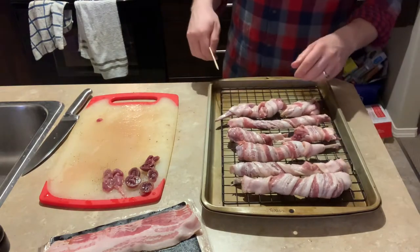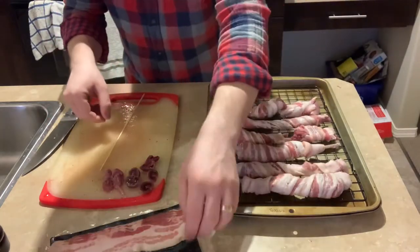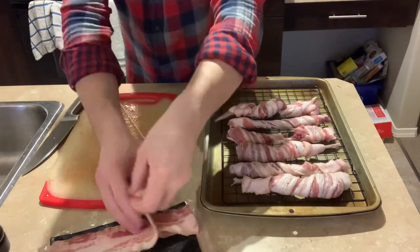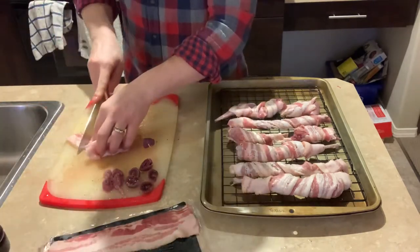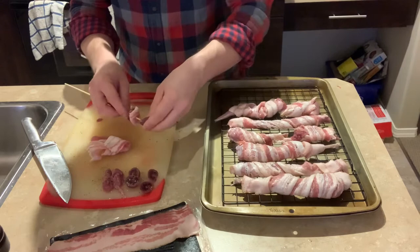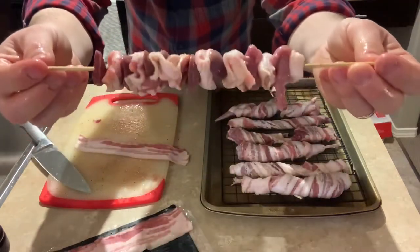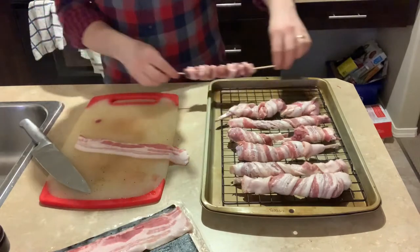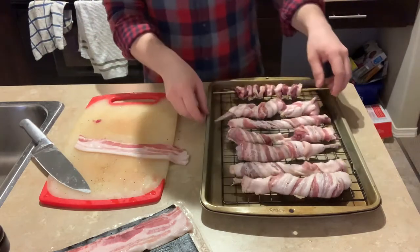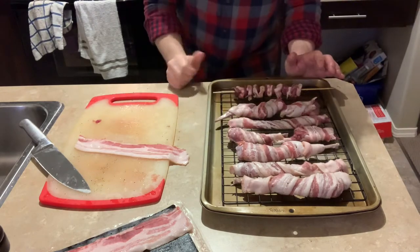We've got all the meat wrapped up in bacon. The only step left is to put the organ meat pieces on a little skewer with some bacon — making a little kebab. We now have all our rabbit here on the baking sheet. We're going to put this in the oven at 425 degrees for about 10 to 15 minutes.